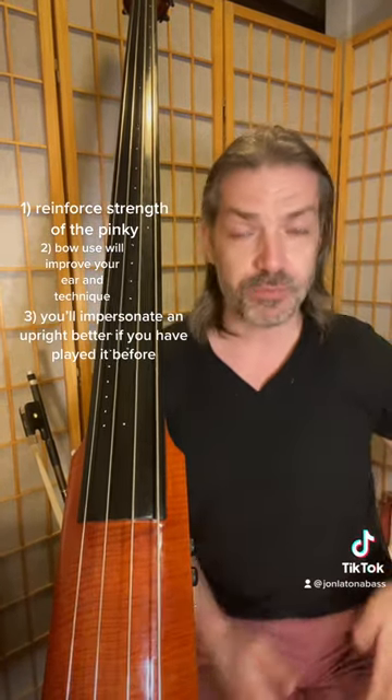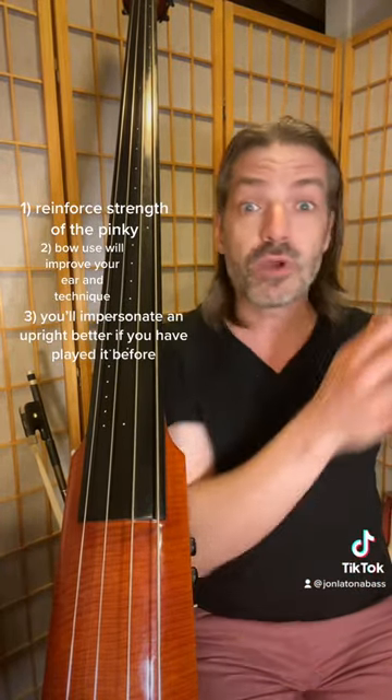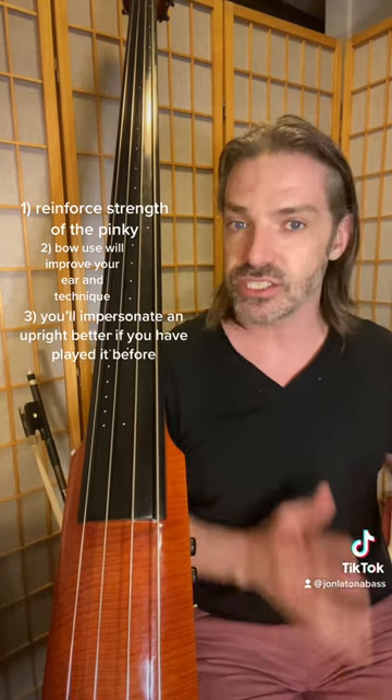John Patitucci put out a great video on this when impersonating an upright on electric. If you actually play your triplets very heavy, it does not sound as swinging.